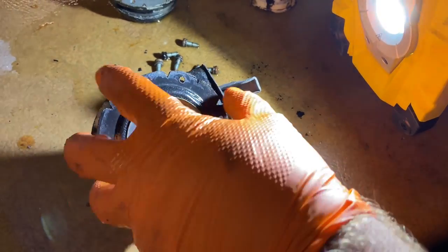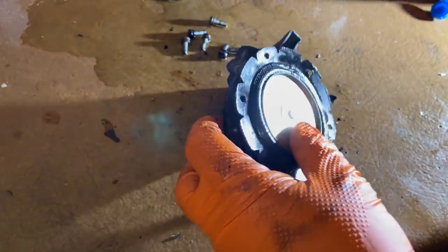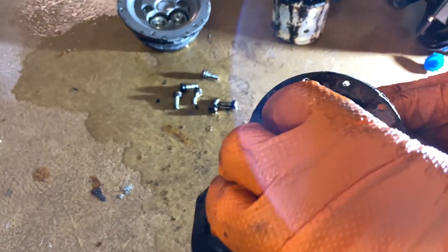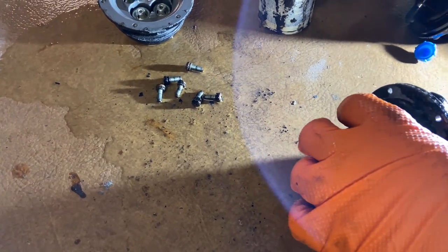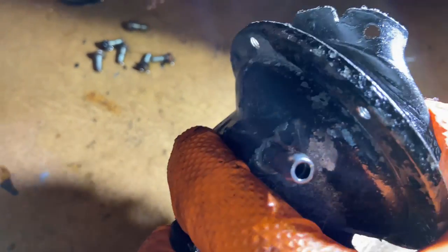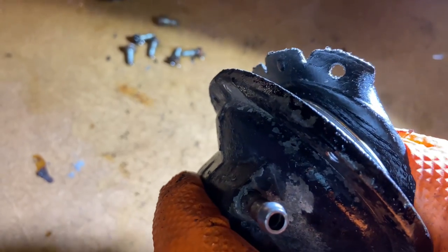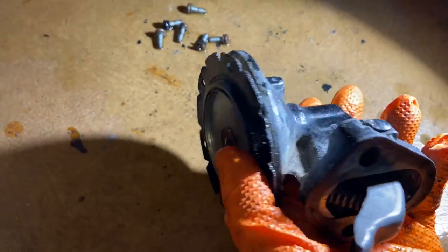It wouldn't have run too much longer before it would have had a failure. But amazing — 36 years and it was still working. You can see those cracks down there in the fuel pump, so good thing we got it changed out.